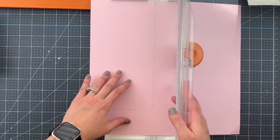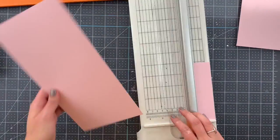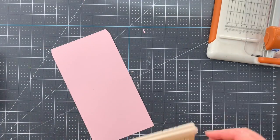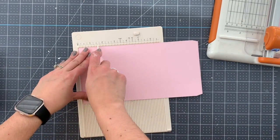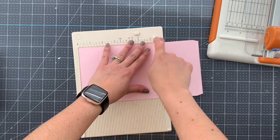We are going to use that box that I found and wrap it in a different way using the papers from the April kit. I'm using the pink piece of cardstock that we got this month, taking the template from the original box to make the new one, cutting it and folding it in place.